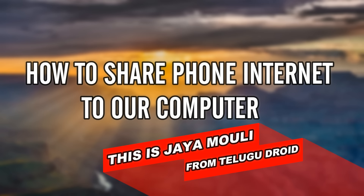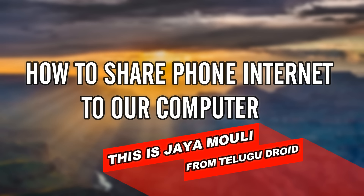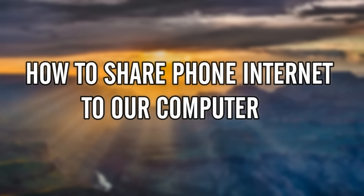Okay guys, now we are going to share our computer with our computer. This is how I am going to share our computer with our computer.